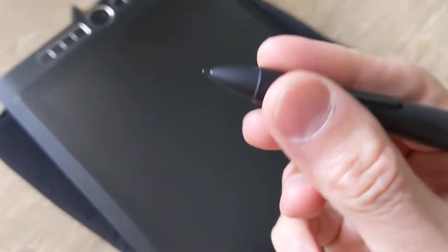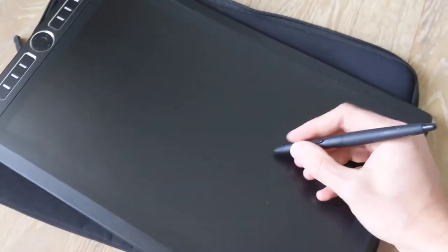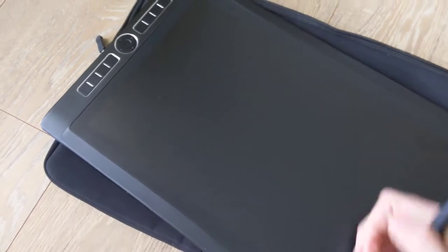You can replace the nibs. I bought more aggressive nibs that can actually give it more of a paper feel depending on what kind of work you do, which is really nice.